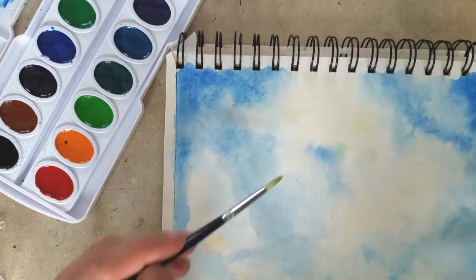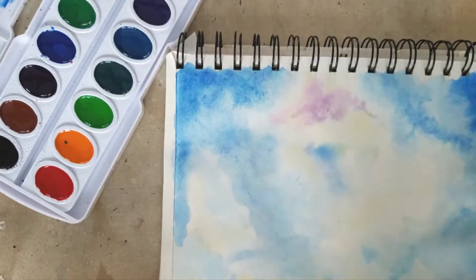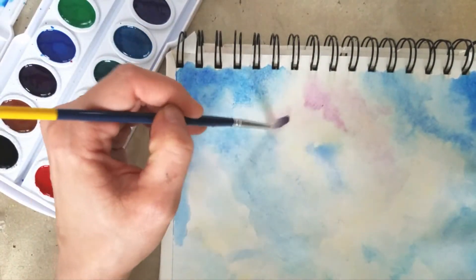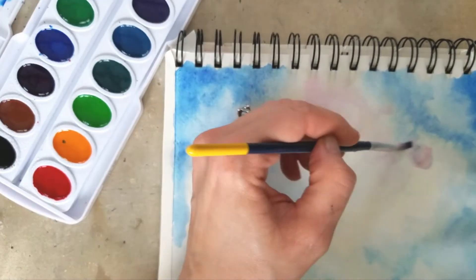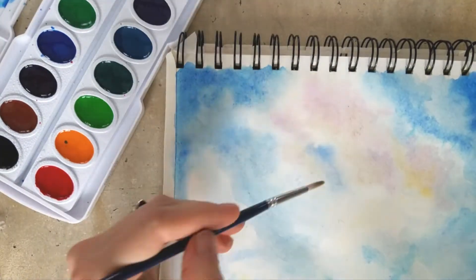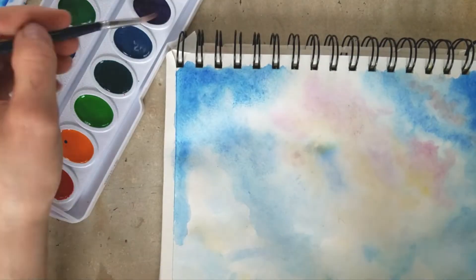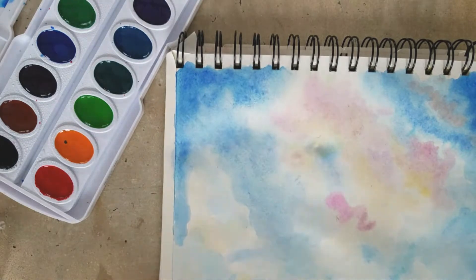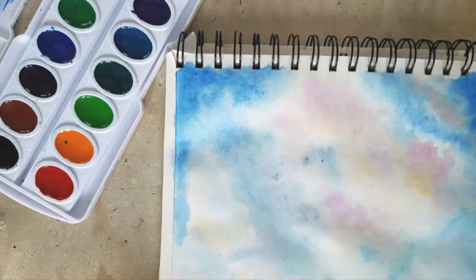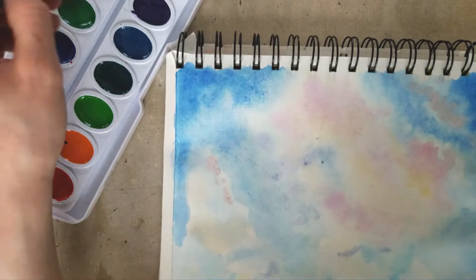I got these for $6.94 on Amazon. However, I was looking at Blick, which is really good about having a lot of information about their supplies, and I saw that they're only $5.92 for the 16-pack. These are semi-moist pans, which is why they look kind of glossy and they're a little bit sticky to the touch. If you are going for a cheap watercolor set, please always look for the semi-moist pans, whether it be Crayola or this company or a different company. You don't want the chalky pans because your artwork will look chalky. Semi-moist pans tend to be a little bit more luminous and more transparent, which is great to look for in watercolors, and they are quite vibrant.